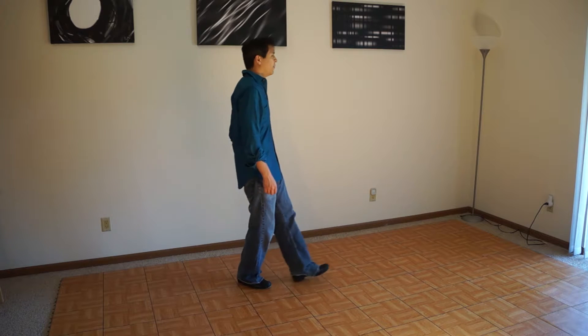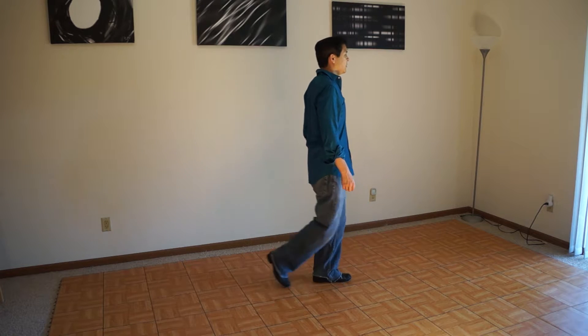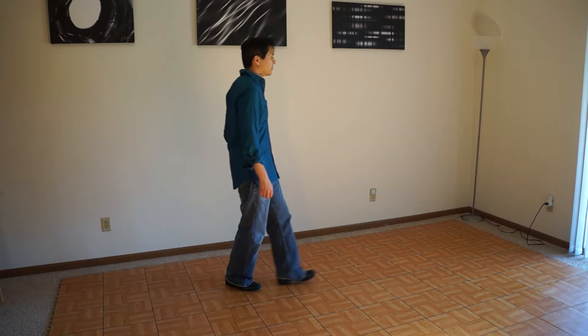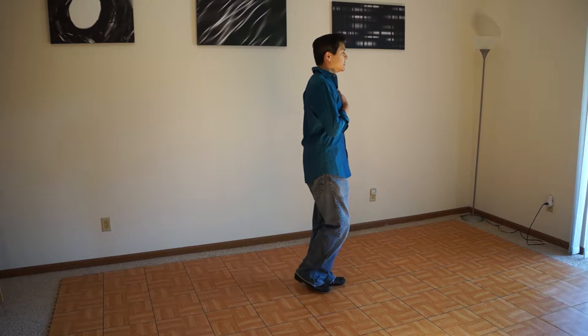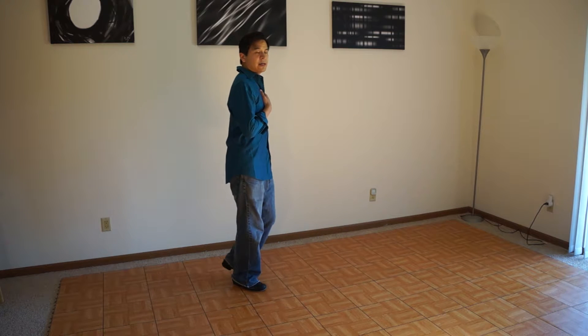I'm starting with my left foot going forward, collecting and stepping back and collecting. What I want to do is keep my shoulders nice and level and keep my posture nice and tall.